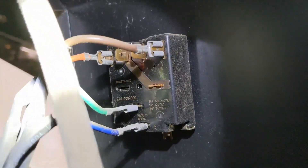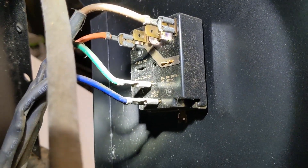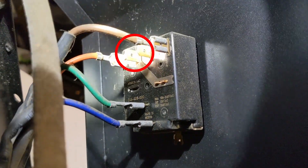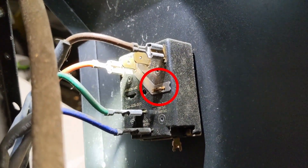We see the switch here — it's got two different terminals it can go on. I need to look this up, but it looks like the second from the left has a little bit of shine to it, like it definitely had the terminal on it at one time, and it also jumps down to another terminal here.